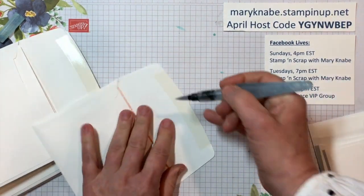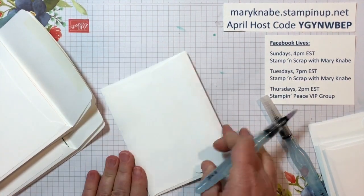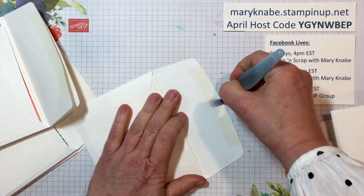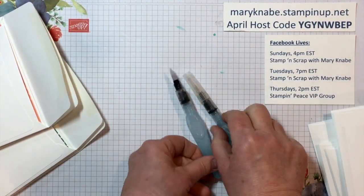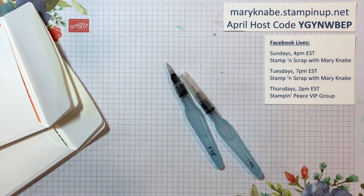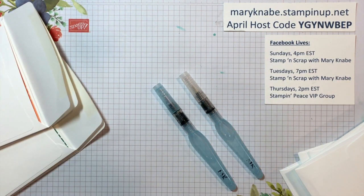So the next time you have lots of envelopes to seal, give this a try. And if you have not purchased the aqua painters yet, this might just be the reason you need to. Have a great day — I hope you have found this tip useful, and please let me know if I can serve you with your paper crafting needs. Thanks for stopping by.